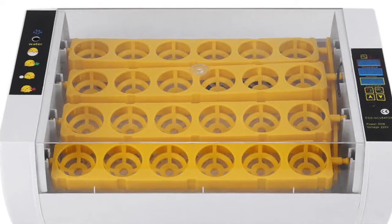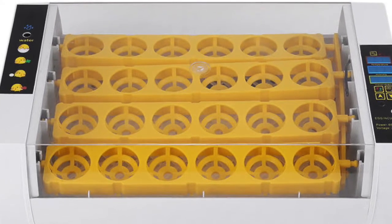Hello all, welcome to my video review of possibly the worst incubator ever.